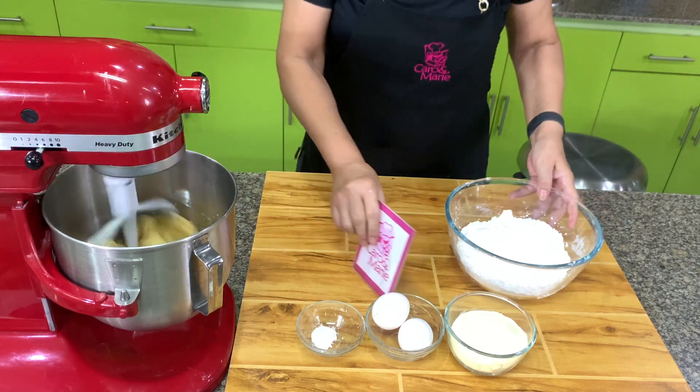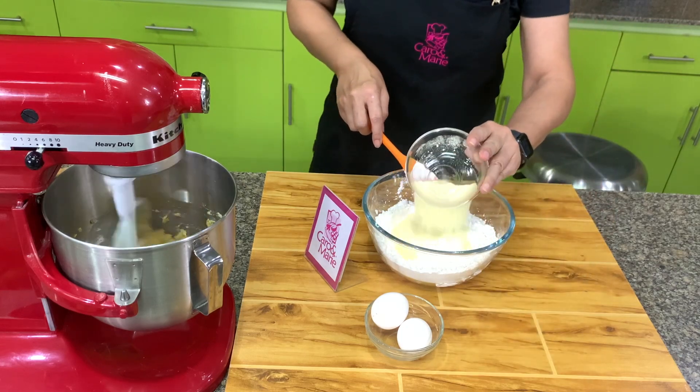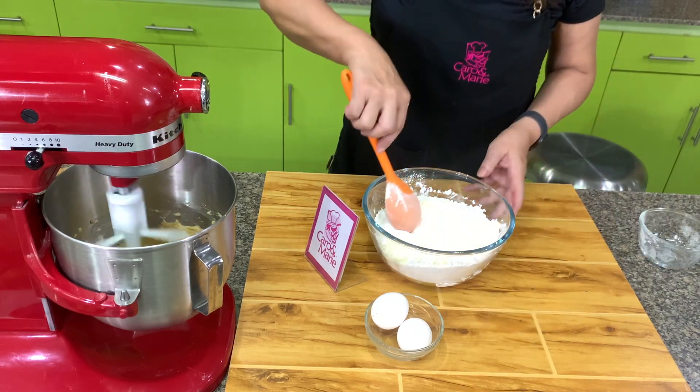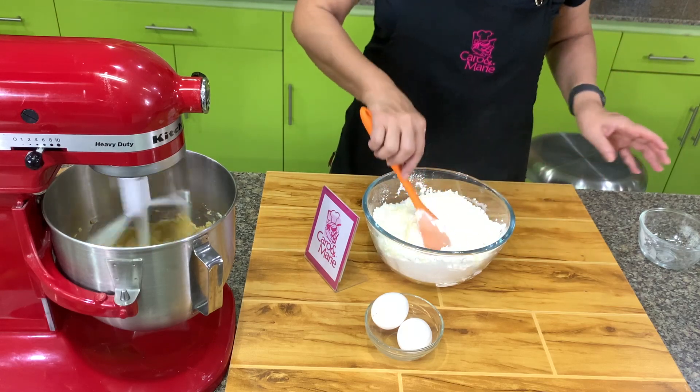Add your baking powder to your cornstarch, and also the powdered milk. You can use skim milk, full cream milk, or buttermilk, but I like full cream milk.